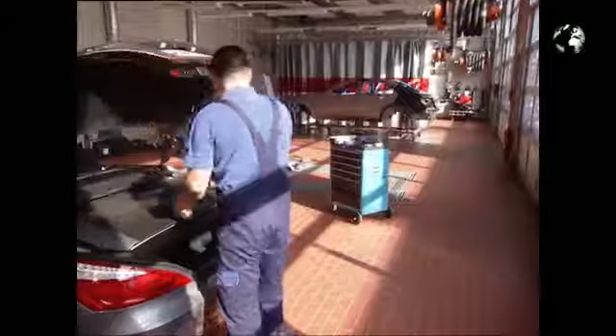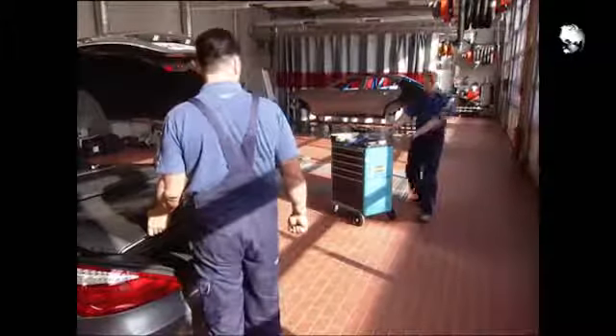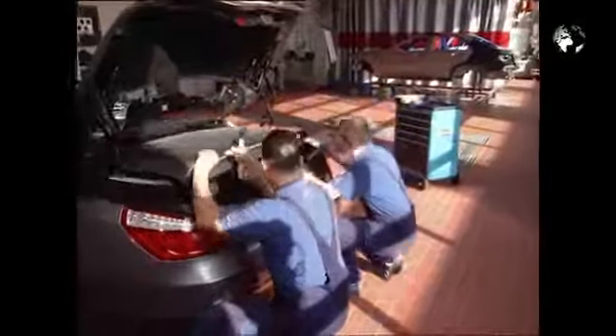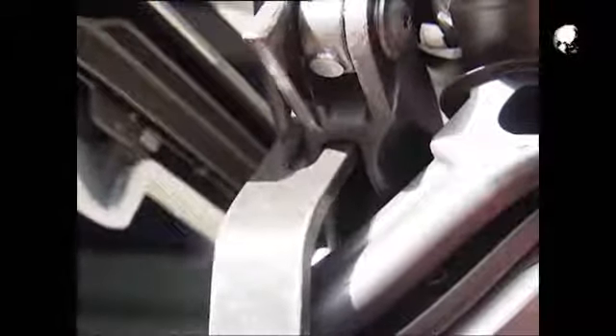Open the trunk using the mechanical key if necessary and move the roof into the loading assistance position. Have a colleague help you to secure the roof in place with the supports. Use adhesive tape to attach the lower end of the support to prevent it from slipping.